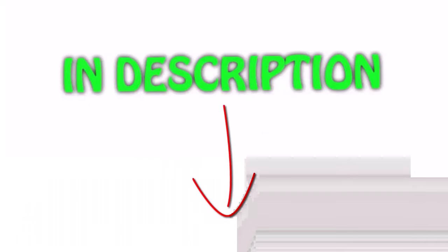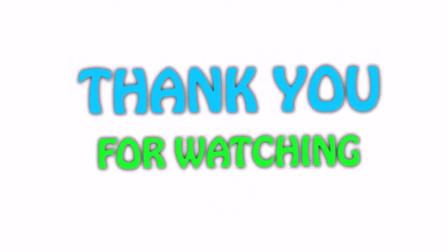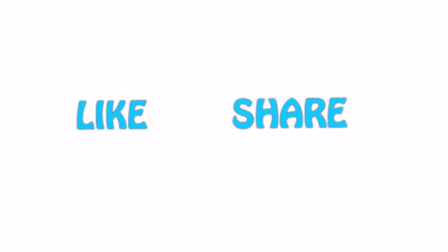I've included all of the links in the description — you can check out the link for the latest price. If you like this video, please hit the like button below, share with your friends, and be sure to subscribe.